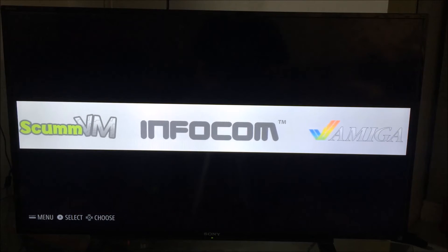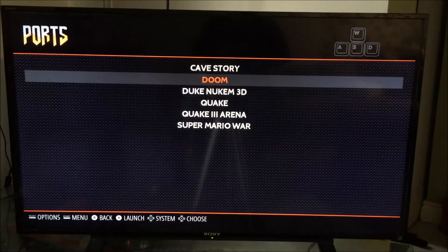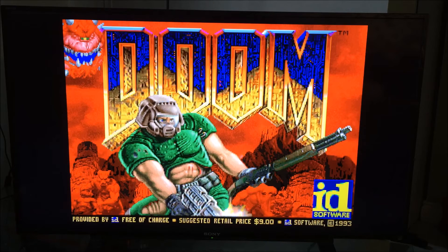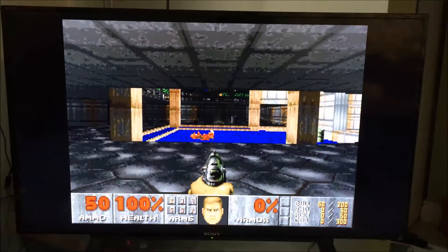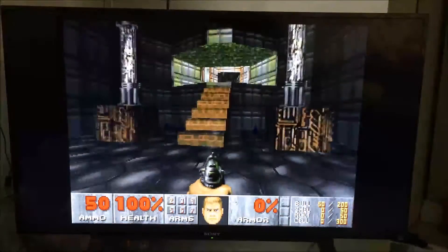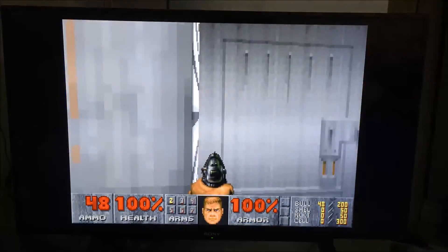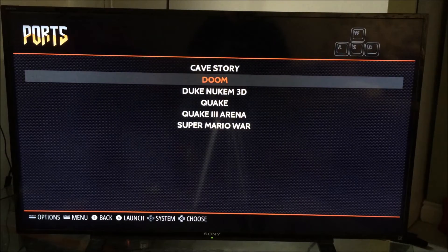This is RetroPie as soon as you start it up. Right now there are a few interesting things on here — Duke Nukem 3D, Doom, all very cool stuff. The idea that I'm playing Doom on a RetroPie is freaking awesome. Right now I'm just using the old school directional pad, but still, lots of fun. Press start and select together in order to get back to the main page.